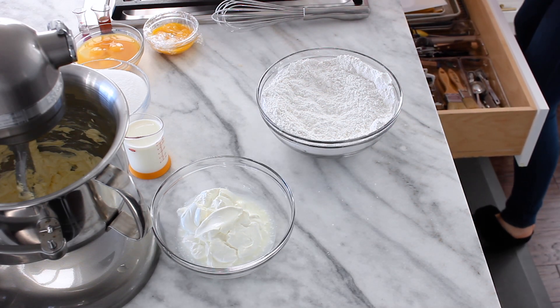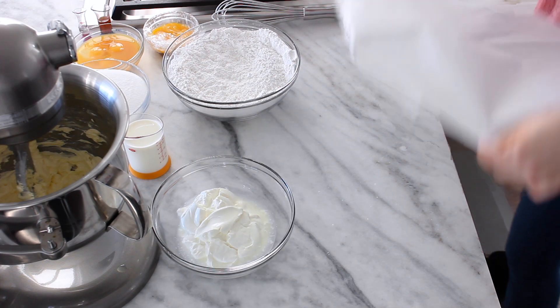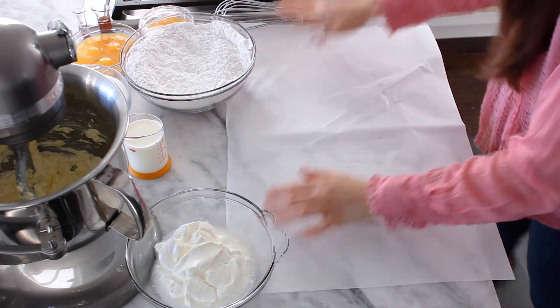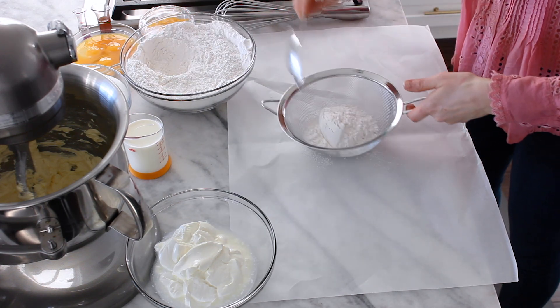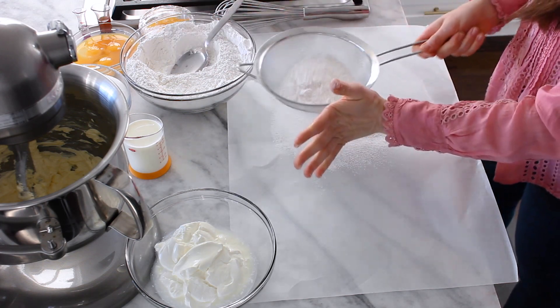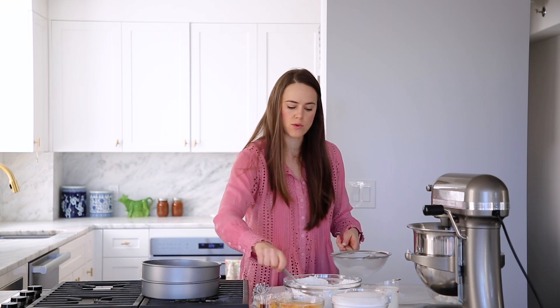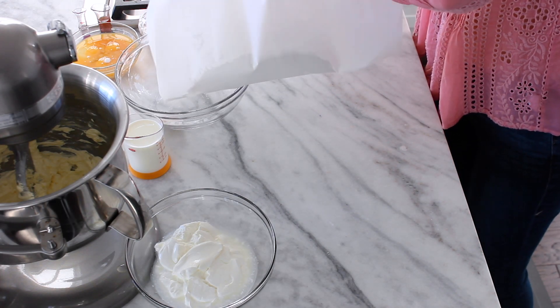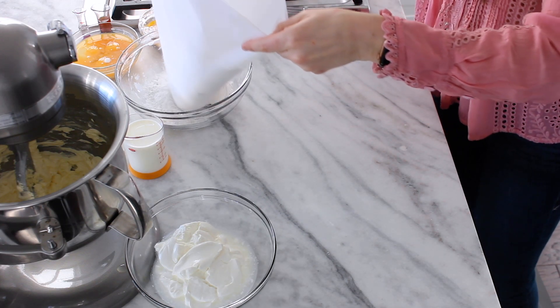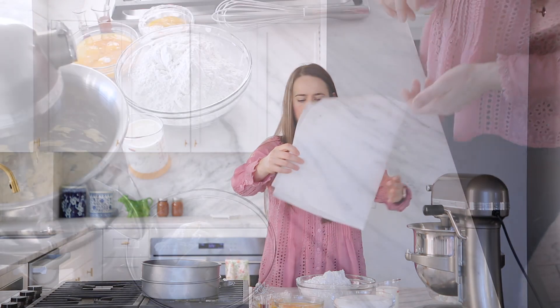Grab yourself a piece of parchment paper — you know how I do this — because I am allergic to mess. Parchment on my counter. Get yourself a sifter, the biggest one possible. Spoon it in because there's so much and I know if I try to pour from this bowl it's going to get everywhere. Now the sifting is going to break up the clumps and make sure the ingredients are nice and incorporated — it's really important with cake flour because it's so finely ground. Put your beautifully fluffy sifted flour back into your bowl carefully. Boom — the hard part is almost done.